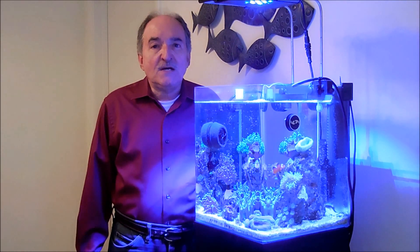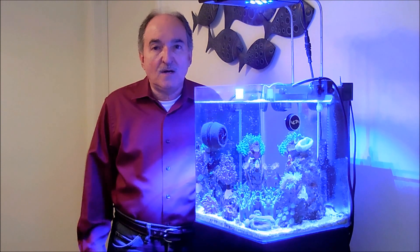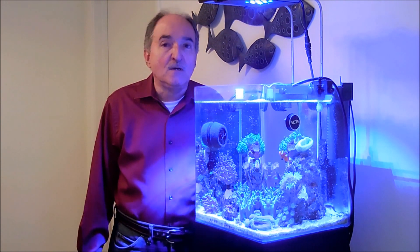Hi, fellow reefers. Today I thought I'd touch on the topic of the accessories that I use to feed the corals and what I actually feed the corals.